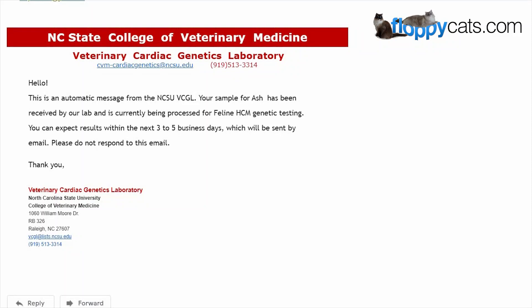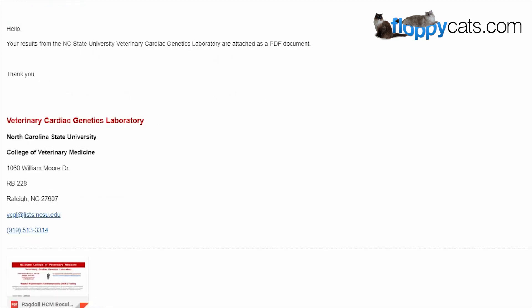Once you have sent in the samples that you swabbed from the kitty's lips, you will get an email from North Carolina State College of Veterinary Medicine letting you know that they have received the samples. In this case you're looking at the sample received for Ash, and then it says you can expect results within the next three to five business days. They received the samples on January 30th, and by January 31st we got the results.